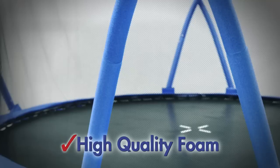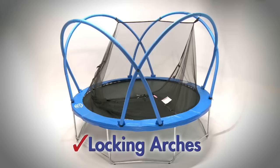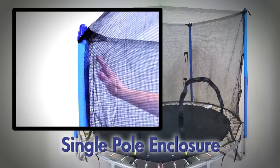The arches are padded with high quality foam and combine their individual strength by locking together to form an enclosure that is stronger and more stable than a common single pole enclosure.